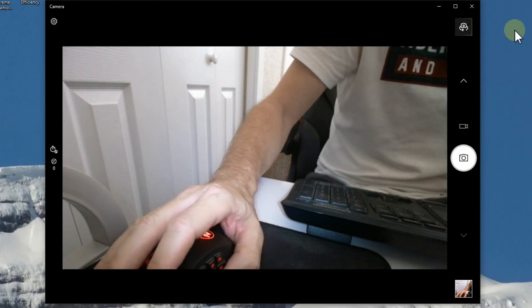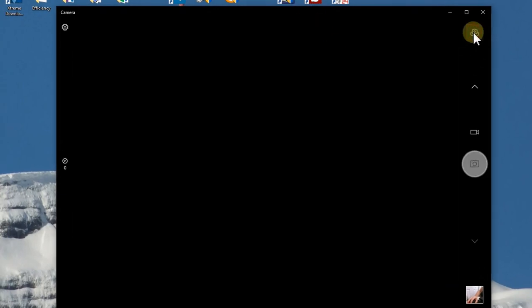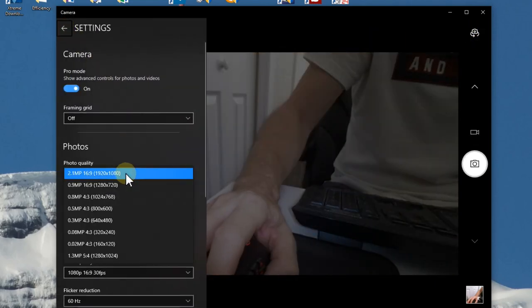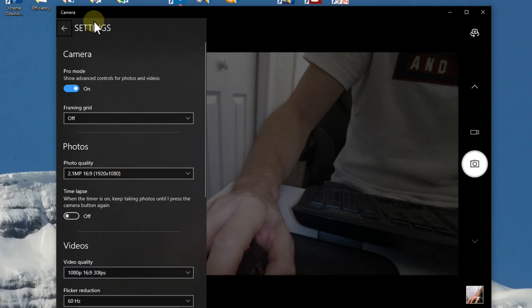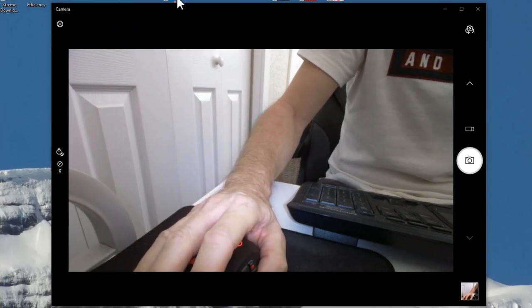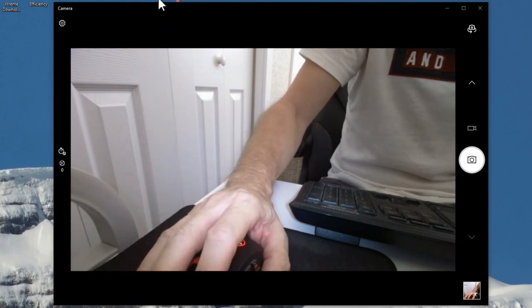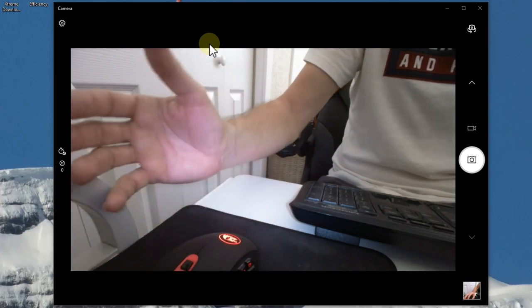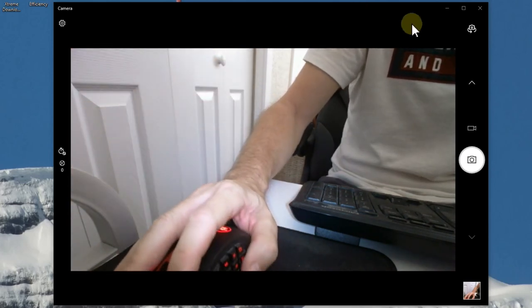I've unplugged and replugged the camera into the USB hub — the setup prompt appeared again and said the camera is ready. Checking the settings, photo quality and video quality are still the same as before, which is good. I've had a lot of problems with other cameras on USB hubs, but this one seems fine. Though it's possible that a cheap USB 2.0 hub without additional power might cause issues.